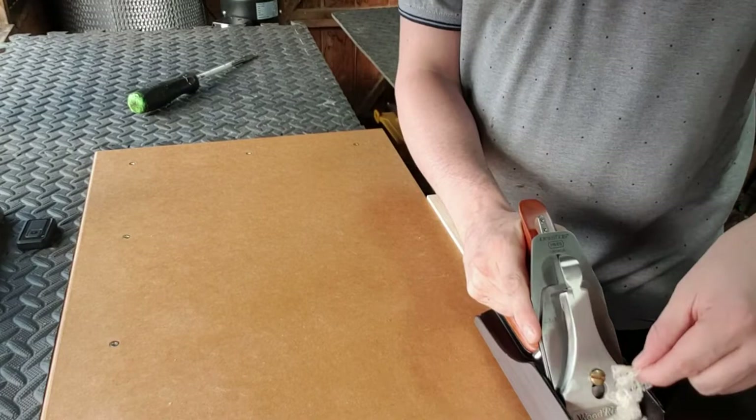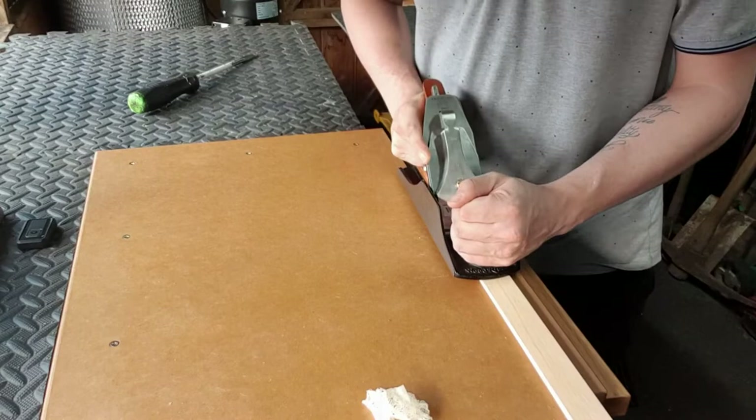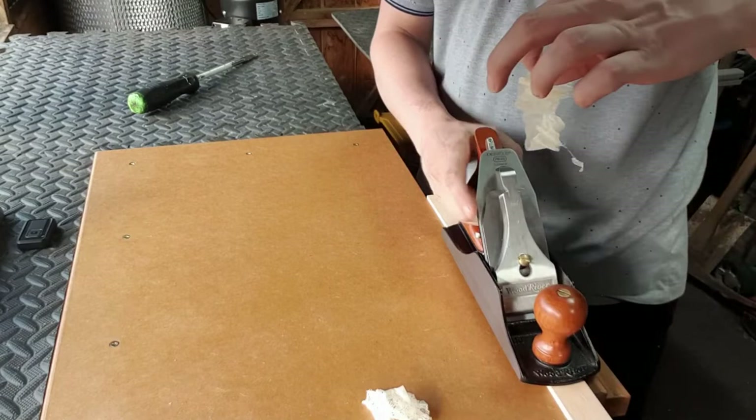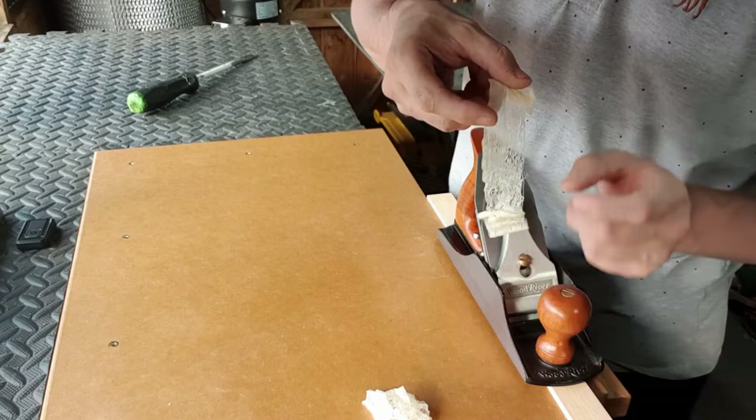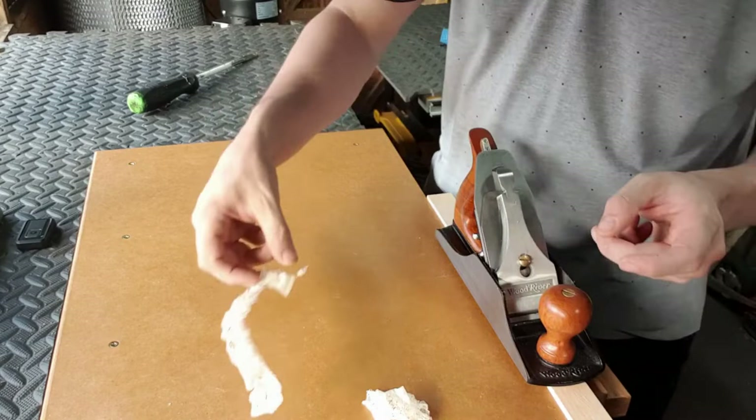Now as you can see the shaving does look pretty good, but I can see it is heavy on one side. I'm going to let the shaving out of the plane to inspect it a little bit further. As you can see, on one side of the shaving it's a little bit more defined than the other — on this side it's a little bit fluffy. So now it's time to go back to the plane to start making adjustments.